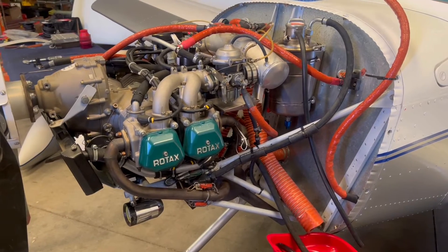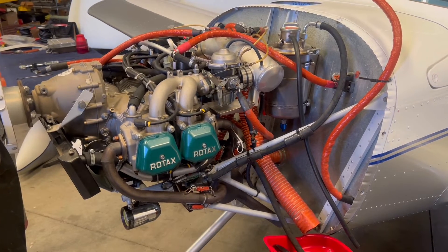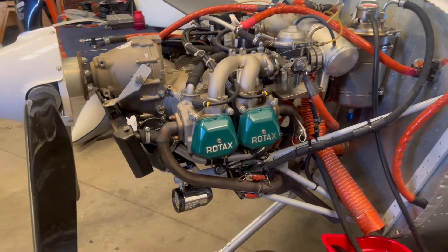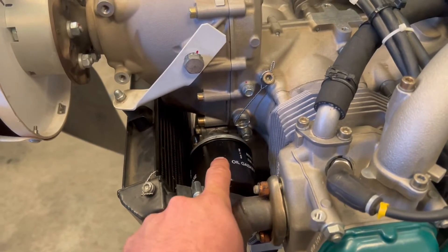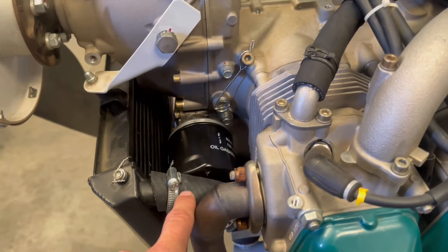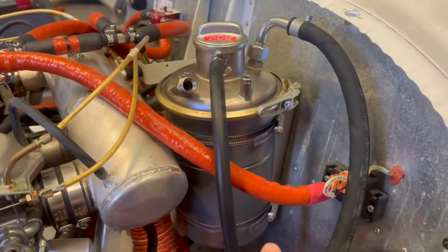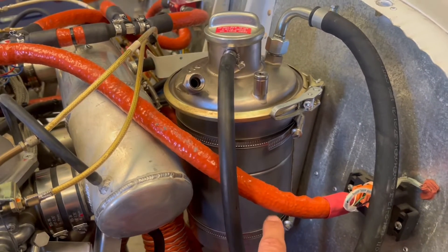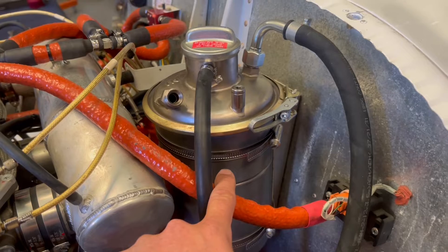This engine just had the oil lines replaced, so now we need to purge the oil system to make sure that there's no air that's been ingested. I just installed a new oil filter that I pre-filled. The newest version of the filters can, in fact, be filled before being installed. The oil tank was removed and cleaned, it has since been reinstalled, and I've added 3 liters of Aeroshell Sport Plus 4.